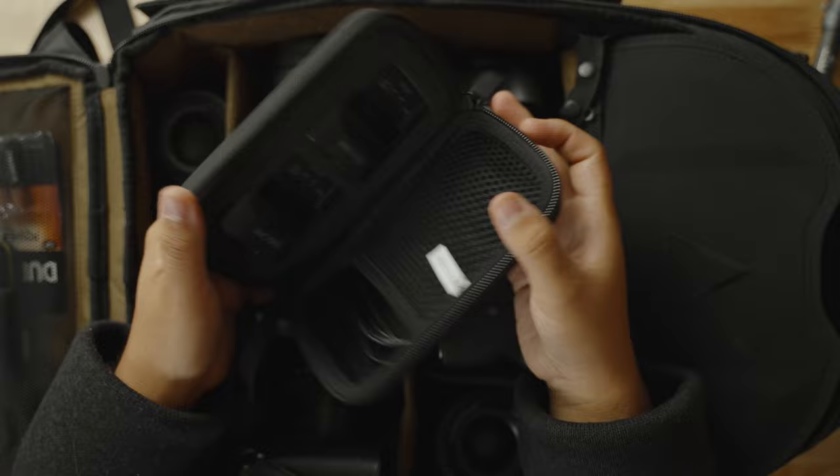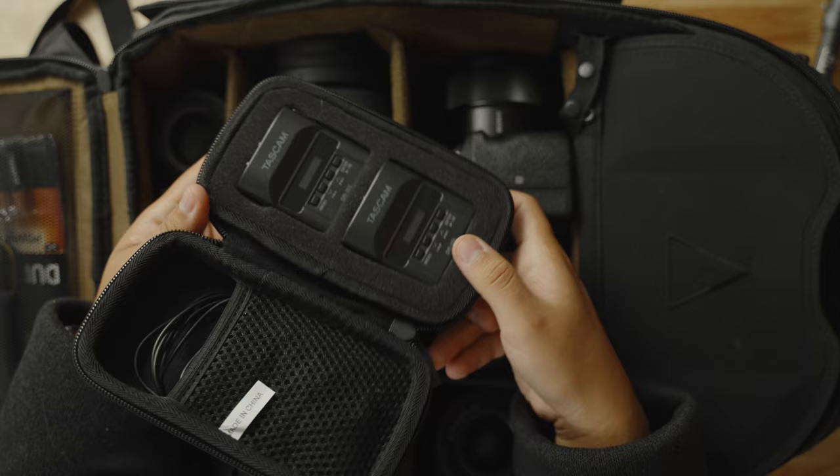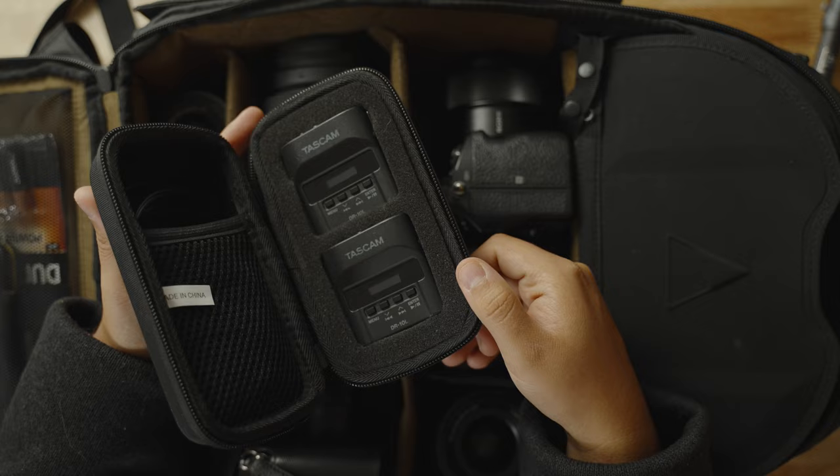My main source of audio is still the same I've always used since I started — the Tascam DR-10Ls. I don't think I could ever replace these because they're just invaluable to my business. They have auto levels, the battery lasts forever, and with a 32 gigabyte micro SD card you can shoot all day. I usually put one on the groom, one on the officiant, or mic everybody separately if I need a backup. Everything is internally recorded, so it doesn't cause issues. I bought these when I started my business in 2017 and I've never had to replace them.